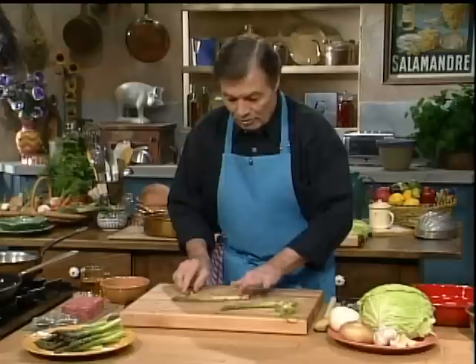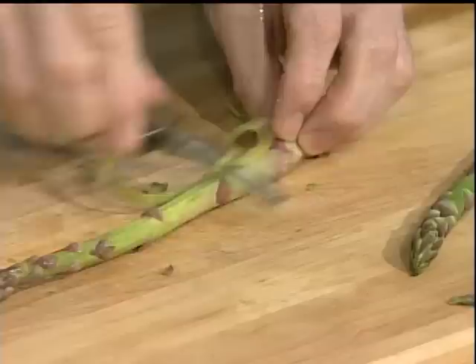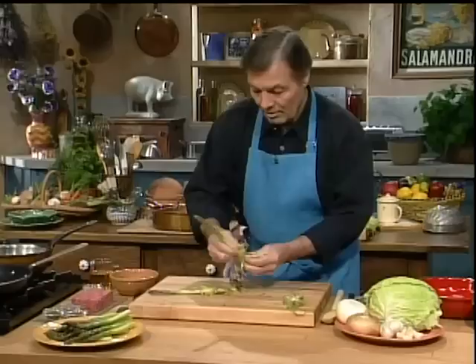Remember, you have to keep the asparagus flat on the table, make it roll, and keep the vegetable peeler flat — not with your hand underneath, because you'll be too high. Flat on the table this way and you can go around. You can do all your asparagus this way. When they're all done, you break the tip. That's it — that's saving. We're going to use both ends of the asparagus.